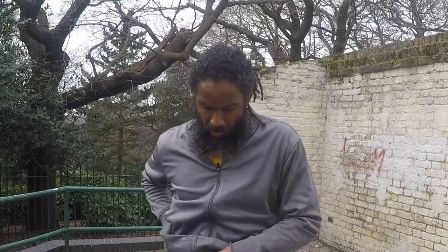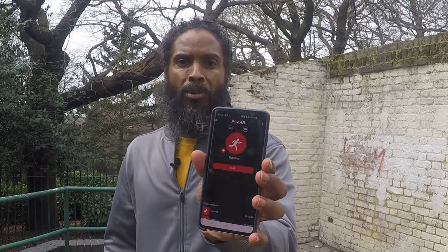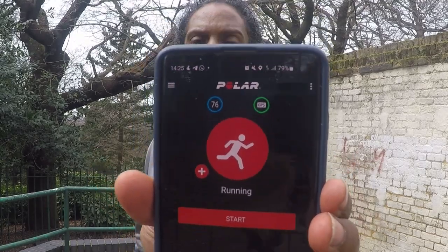Now in order to activate it, I need to get my phone and open up the app. I'll go to the Polar Beat app, which I downloaded, make sure it's comfortable, and check if it's detecting my heart rate — which it is. Right now, after that little bit of moving around, my heart rate is at 77. I'll show you the app in more detail a little bit later on.